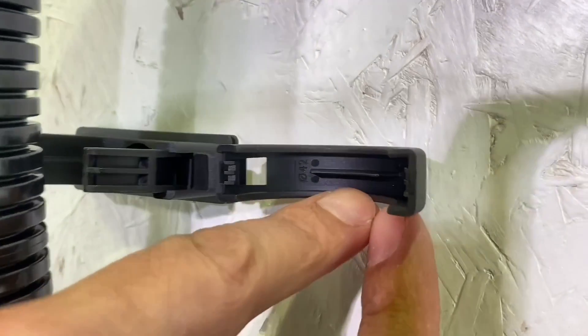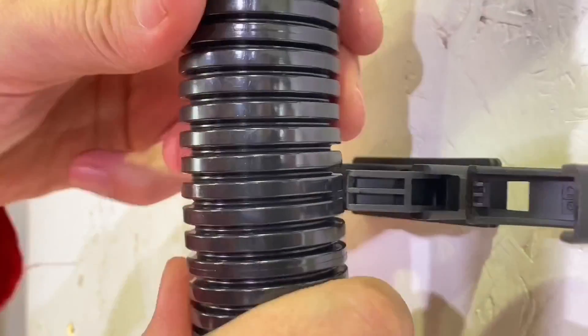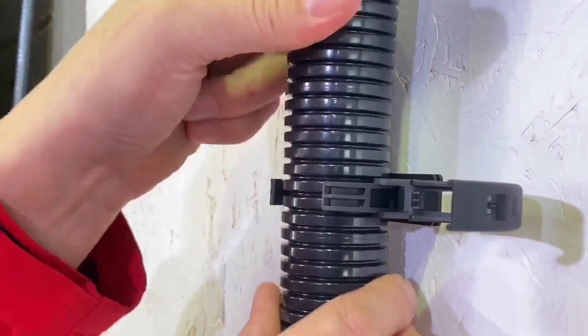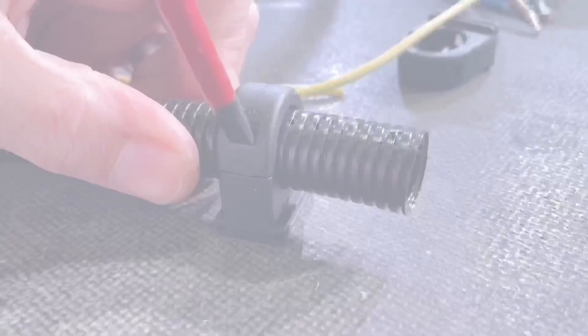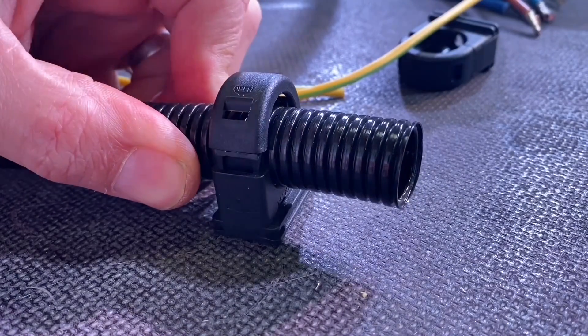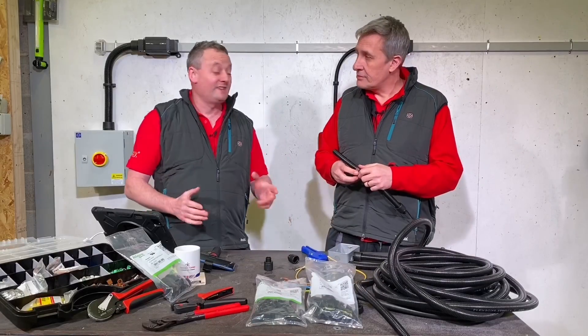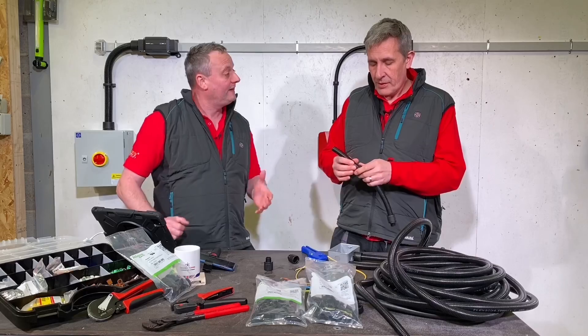The clips themselves have a little groove in here that sits inside the actual Flexicon, matching the grooves on the conduit. So once it's fixed into the clip, it can't move up or down - really secure. It just flips over and clicks into place. To remove it, just put a screwdriver in and leave it open. That demonstrates how easy the Flexicon system is to use. But where would we use it traditionally in the electrical industry?